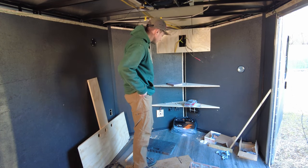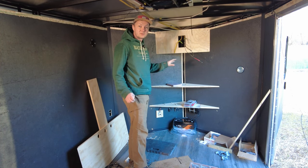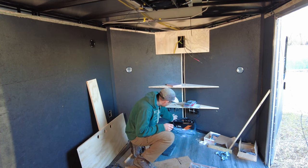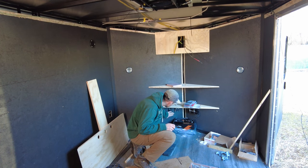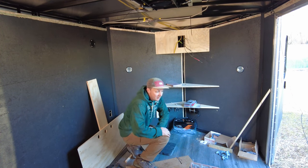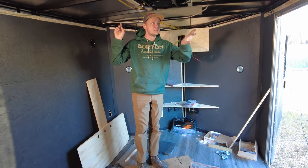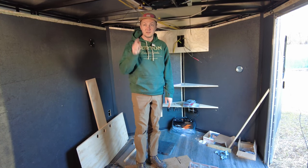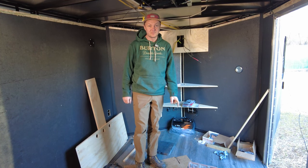I started doing my electric work because I need to know where to run my 12 volt accessory cables. My fuse box will be down there, same with the battery, battery charger, and fuse disconnect. I'm going to run the cables for the ceiling lights, side lights, ramp lights, and fan. That's pretty much what I'm doing right now. Let's rock and roll.